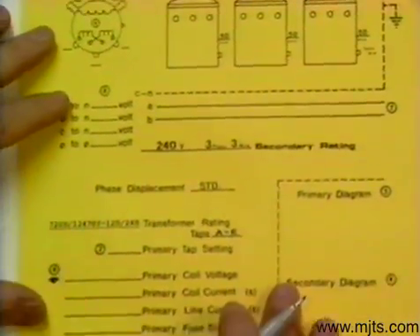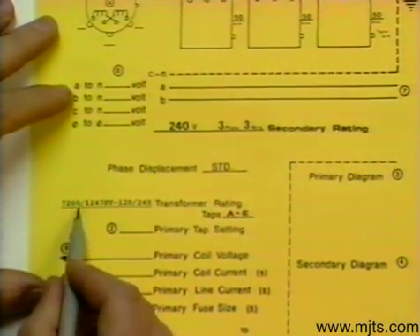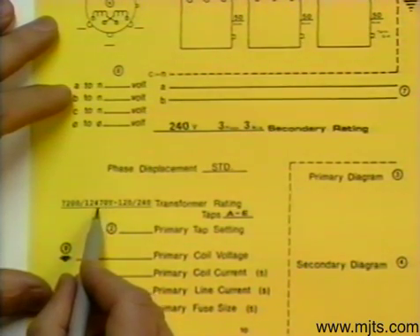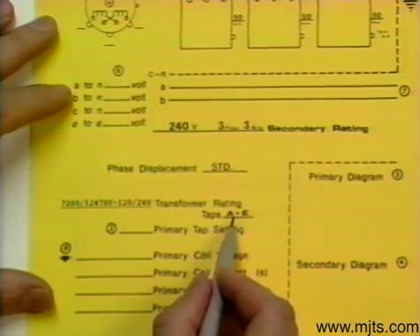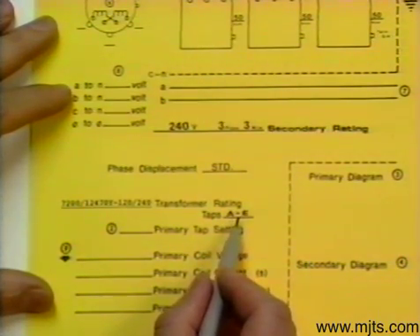From our transformer rating, it tells us that if we have a 7200 volt system we will connect delta, and if we have a 12470 system we would connect Y. We don't have either one of those — we have 13800 — but we do have taps rated A through E. Remember that this transformer can be connected to values plus or minus 10%, and that C is 100%.